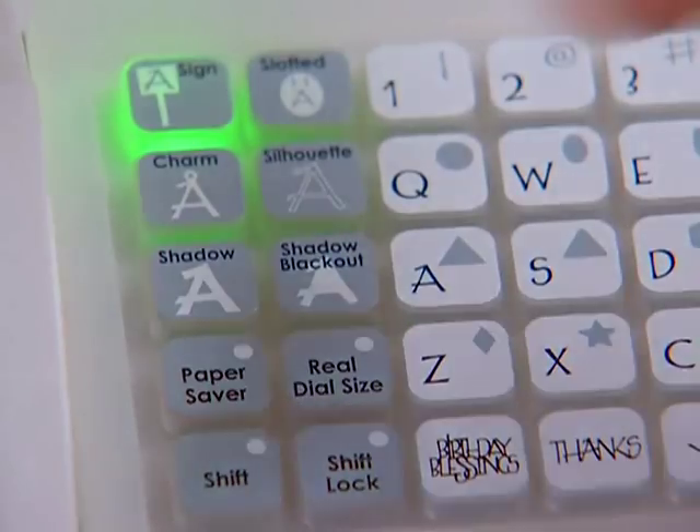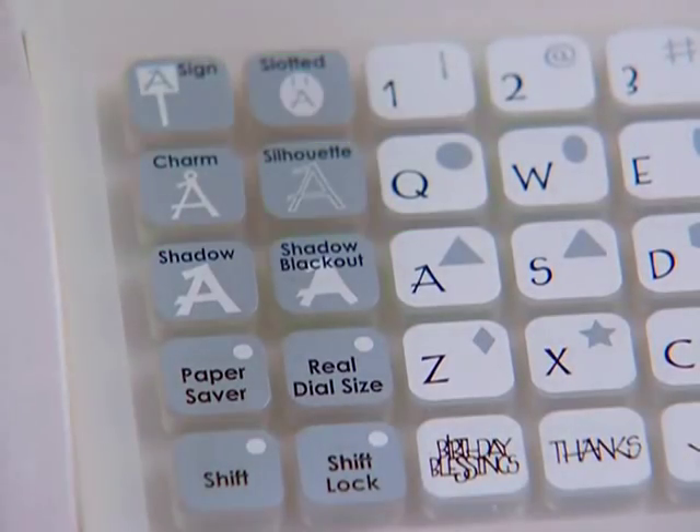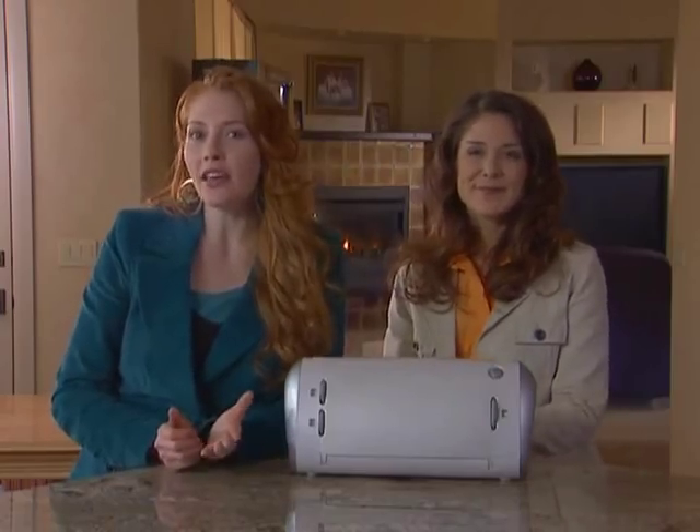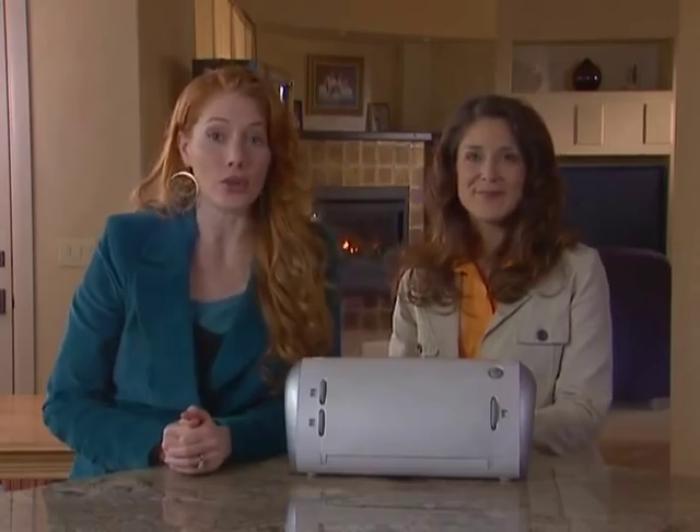Only one creative feature key can be selected for each cut. All font and shape cartridges contain the shadow feature, which creates a chunky version of the original font or shape.